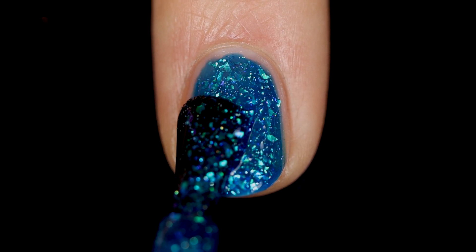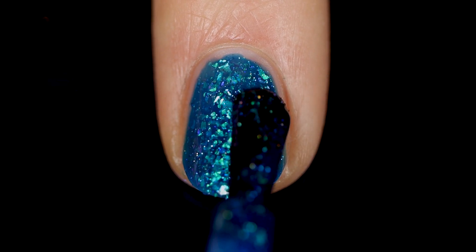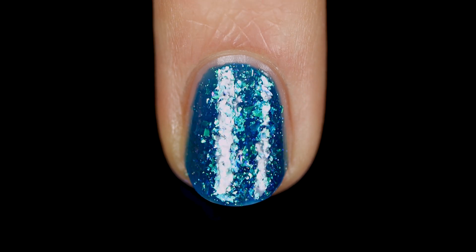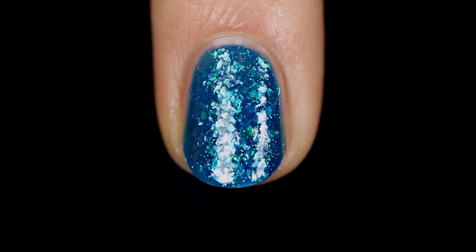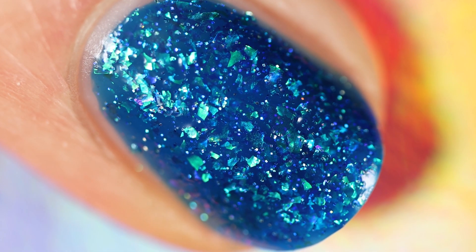As we build this polish up in two coats, you'll see that it really fills in the nail well. There's a little bit of visible nail line, but this is such a deep base that it still looks so good in two coats. We also have that holo glitter in here, and you can start to see on the edges those little glitters of rainbow.